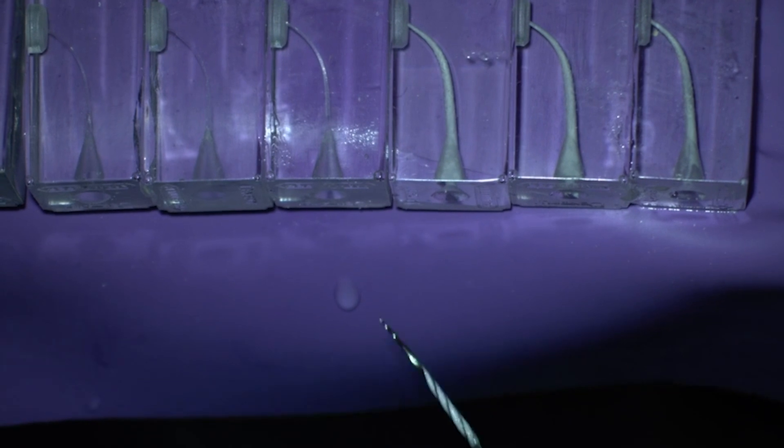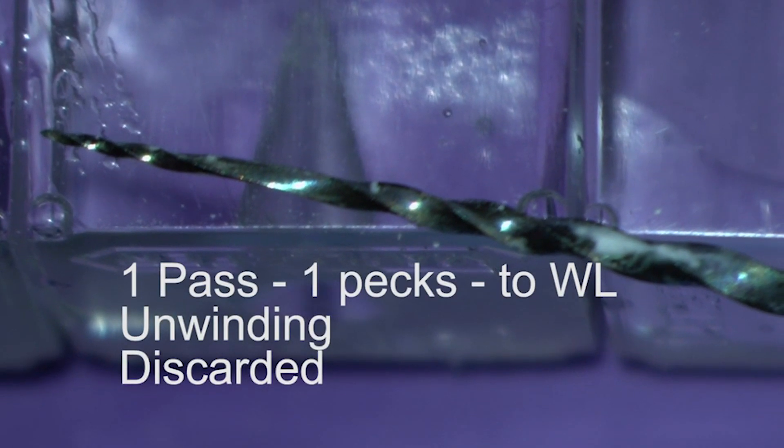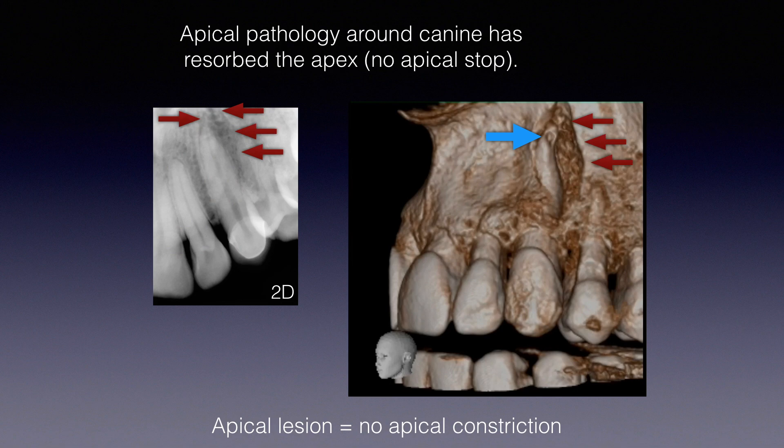An unwound file that's maybe 21 millimeters to begin with is now 22 millimeters. So all of a sudden you instrumented a millimeter longer than what you thought, you blew open that constriction, didn't think much of it, and then wonder why when it comes to obturation you're getting stuff out the apex. It's because you didn't quite appreciate what's happening at the apical constriction.